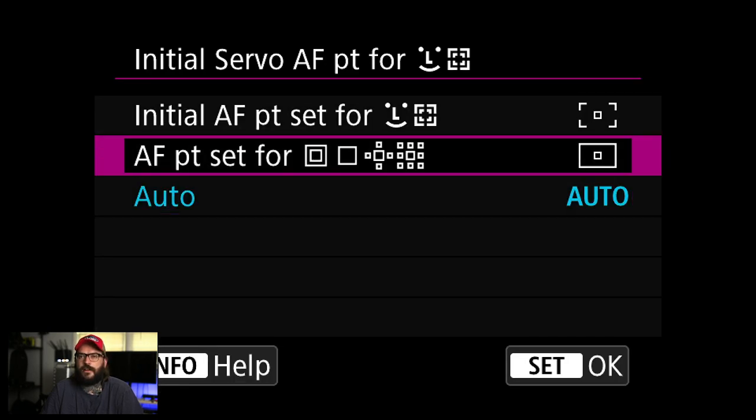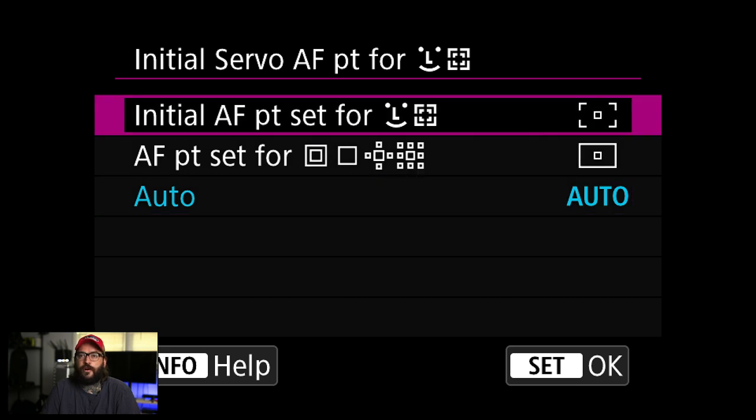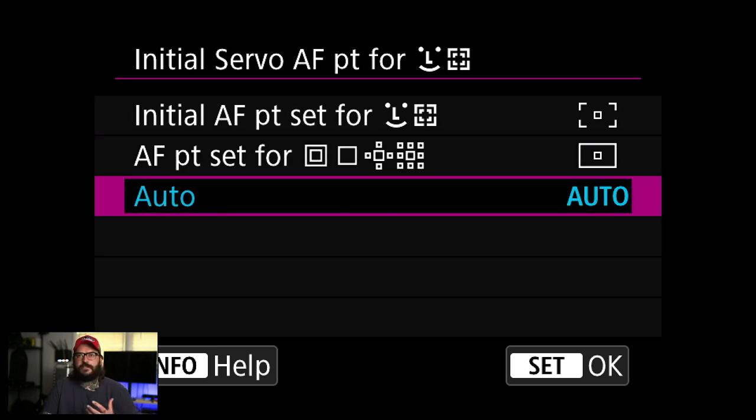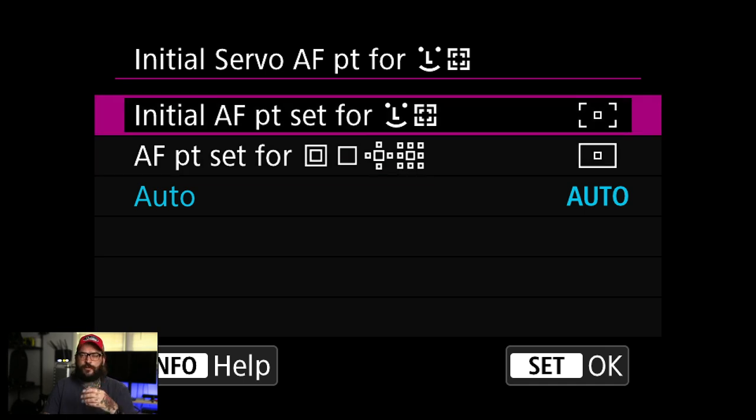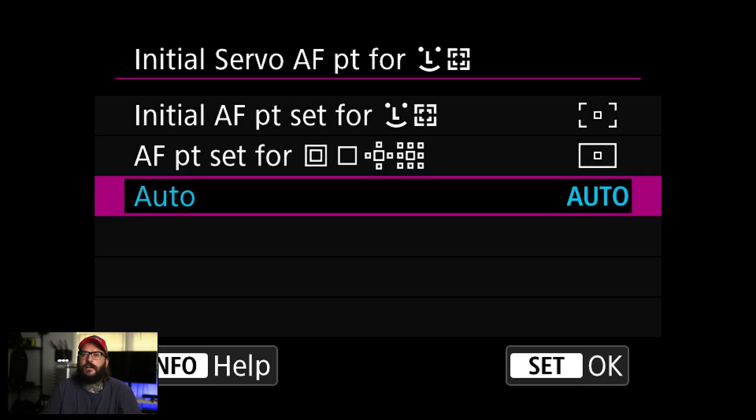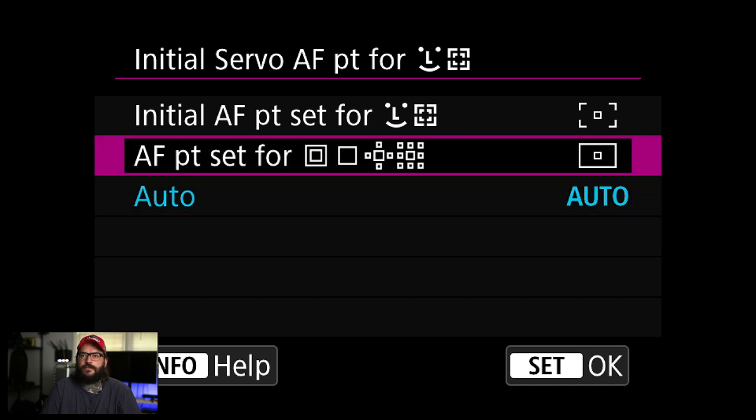Initial servo autofocus point for face tracking — I've been using auto, and basically it tells the camera whether to set the box in the center and look for faces there, or to just find faces automatically. I've been using auto so far and it works great. I could see switching to the middle option where it starts wherever your AF point box was set, and then there's a third option to set a specific point for face tracking.